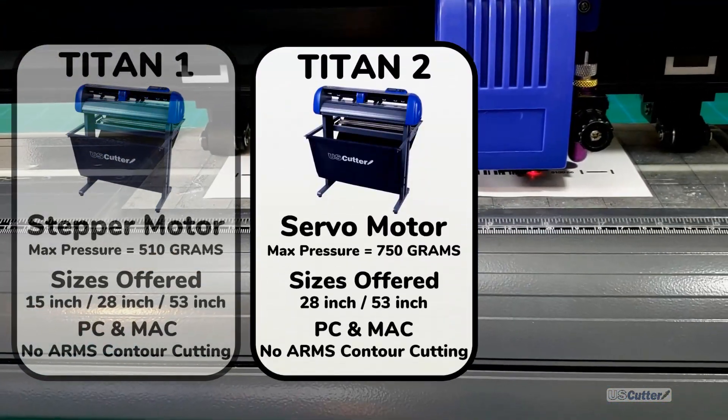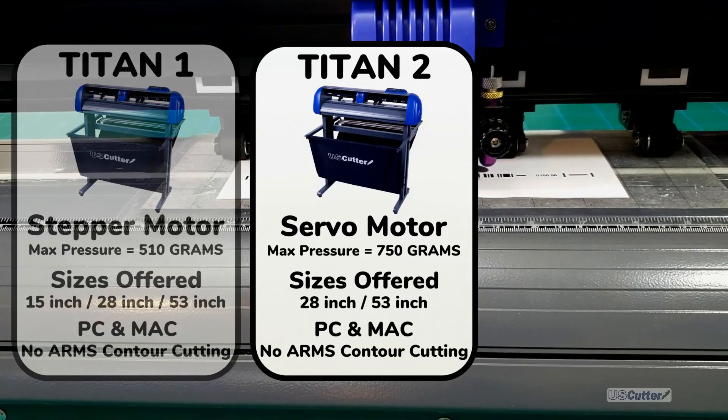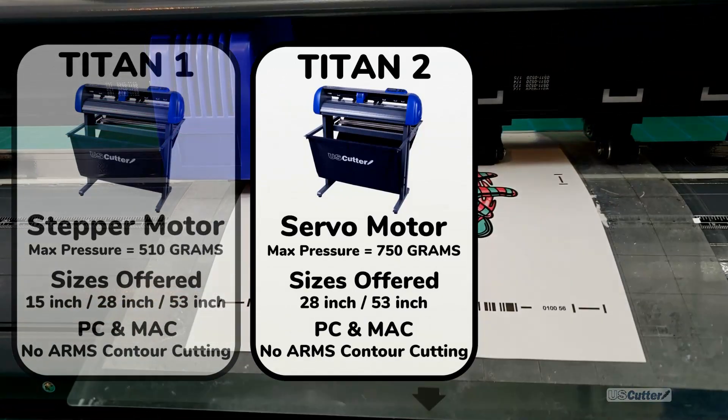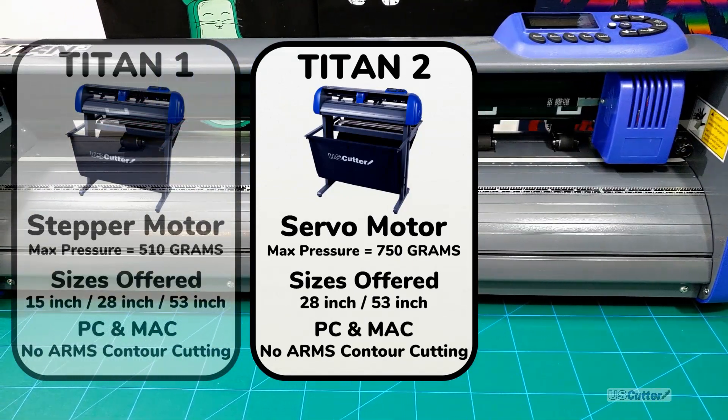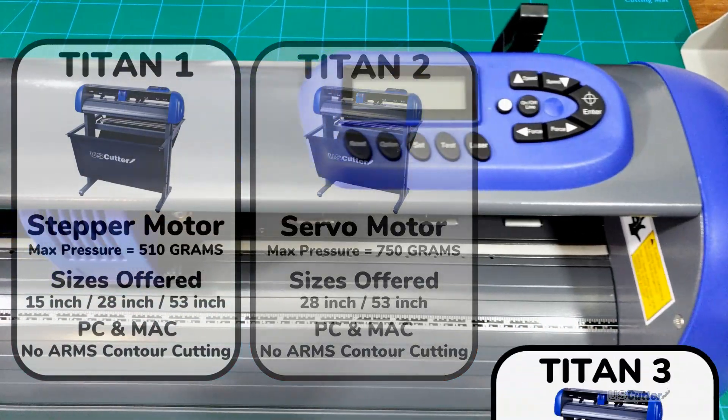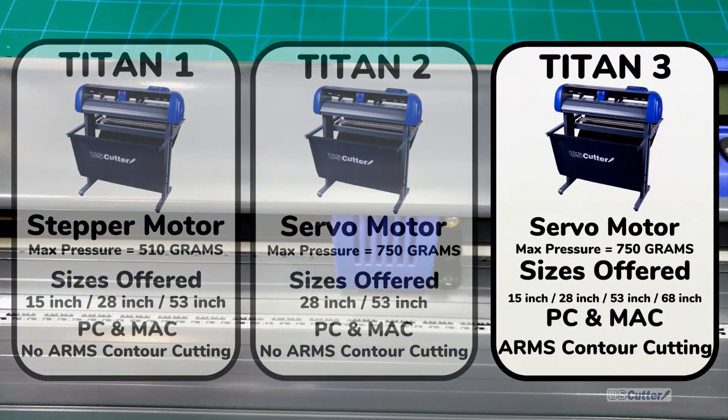Next you have the Titan 2, and this is where we put a servo motor inside of it. It's going to be much quieter and its maximum pressure can go up to 700 grams — just a little bit better than the Titan 1 with that servo motor — but it doesn't have the ARMS feature for contour cutting.